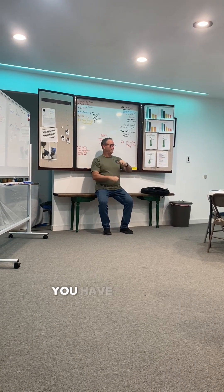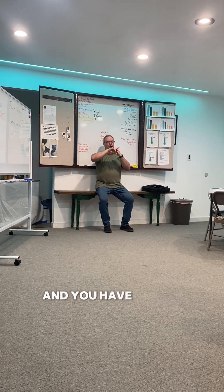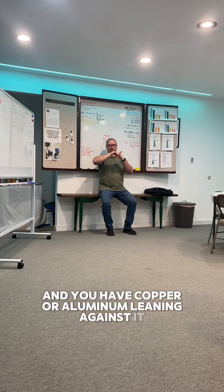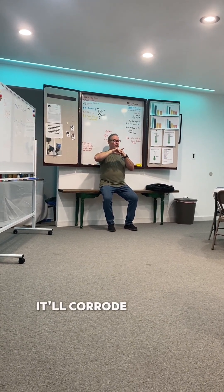For instance, you have a copper line or a sprinkler, a metal sprinkler line, and you have copper or aluminum leaning against it, it will eventually create a leak. It will corrode through.